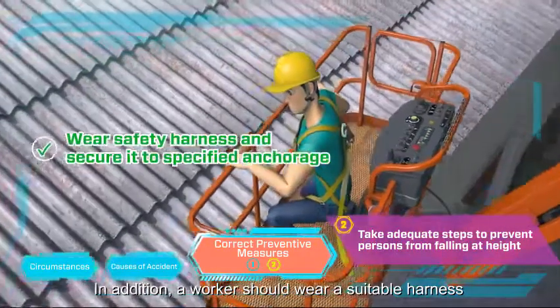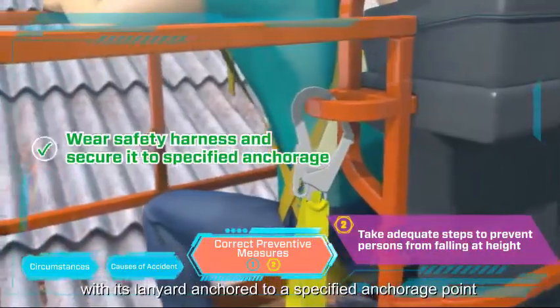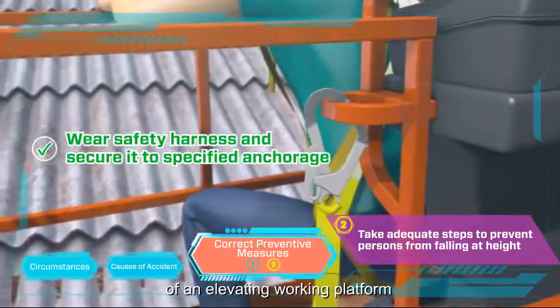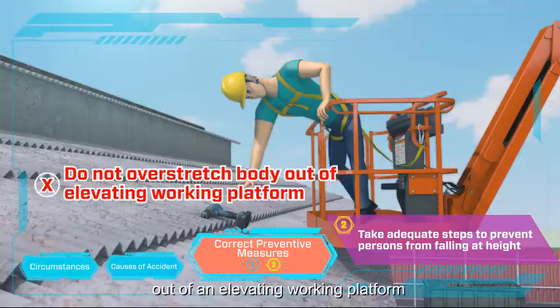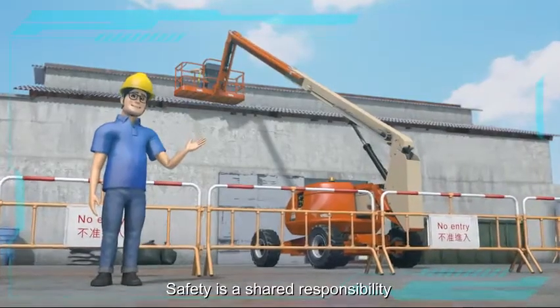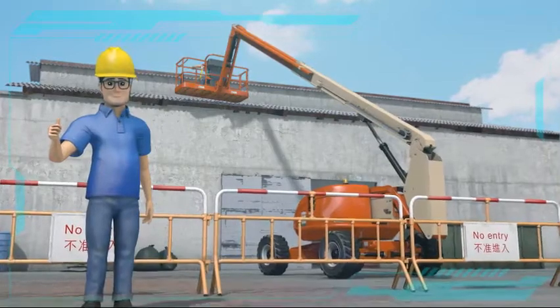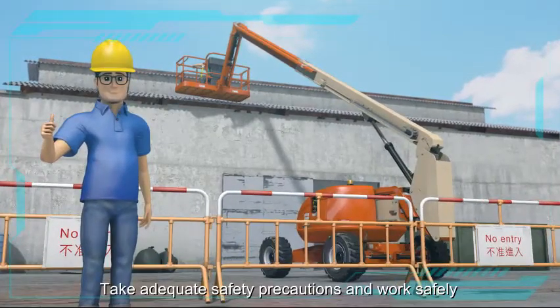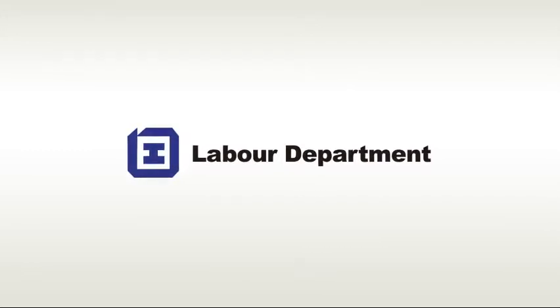In addition, a worker should wear a suitable harness with its lanyard anchored to a specified anchorage point of an elevating working platform. A worker should not overstretch his body out of an elevating working platform. Safety is a shared responsibility. Let's join hands to make the workplace safe. Take adequate safety precautions and work safely.